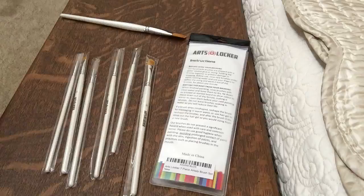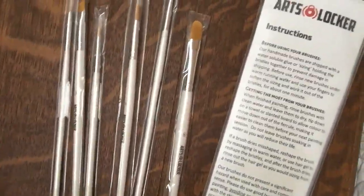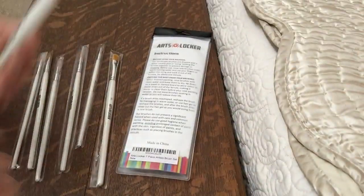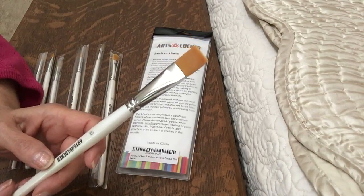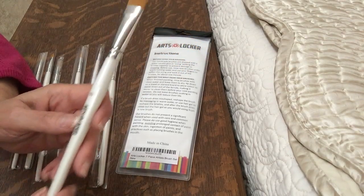I'll see if I can get closer so you can see them up close. I think my granddaughter, who will be eight in August, will be thrilled to have these for her art classes, her painting classes she's going to take this summer that grandma's taking her to. So these are the Arts Locker paint brushes.